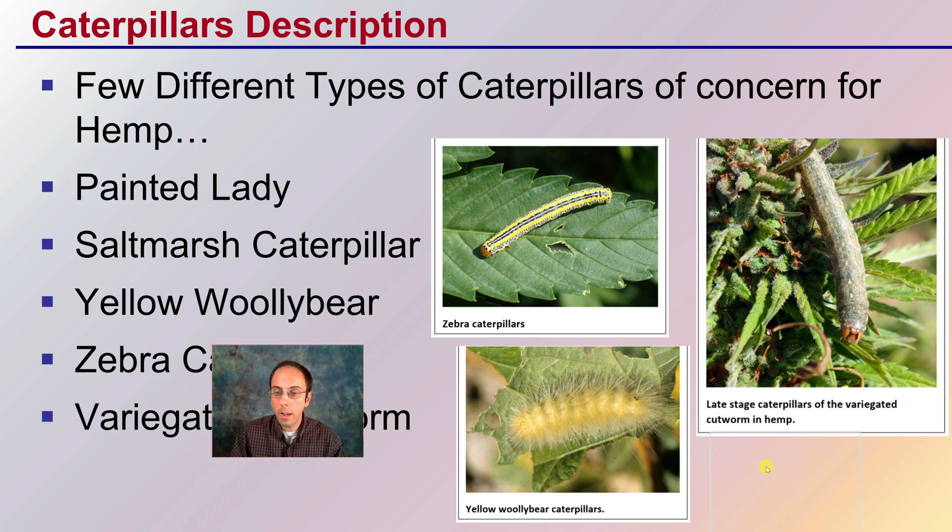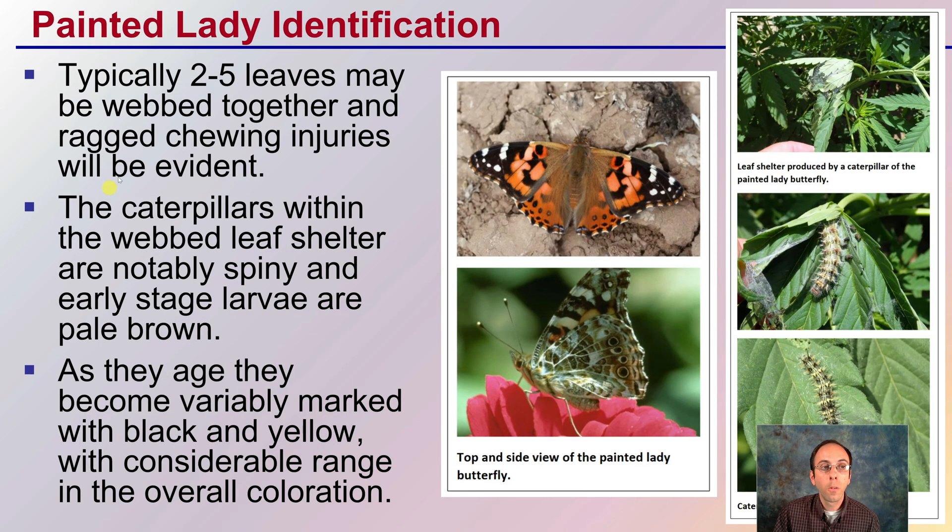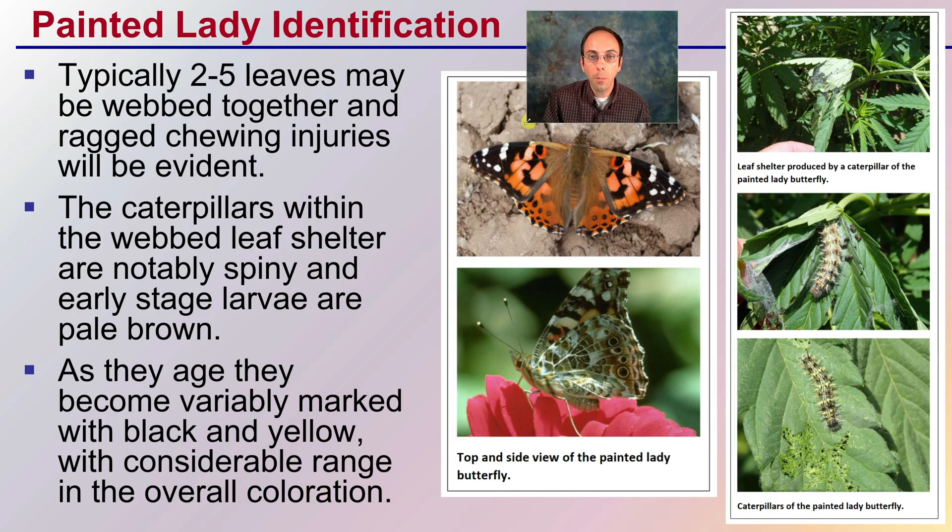There are many different types of caterpillars, and sadly all of them in some way negatively impact cannabis. These are a few covered here, but realize there are even more than these just in the list provided. First, painted lady identification: typically two to five leaves are webbed together, forming a cocoon-like structure with ragged chewing injuries evident in that area. The caterpillars within the webbed leaf shelter are notably spiny. Early stage larvae are pale brown, and as they age they become variably marked with black and yellow. It's important to identify this species, as well as others, at all stages of their life cycle.